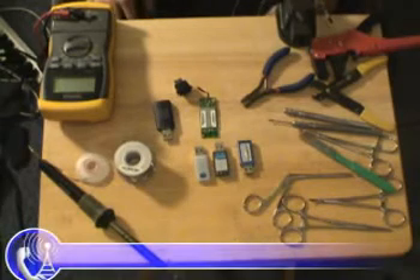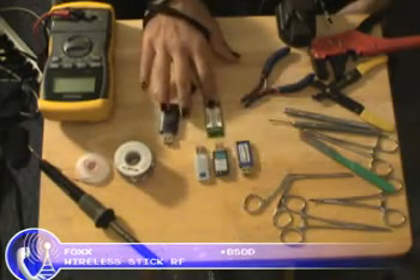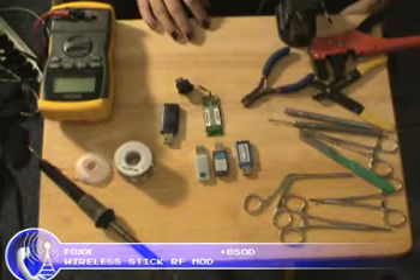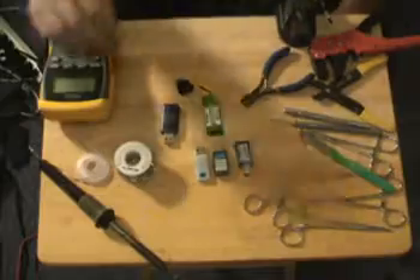In this segment we're going to do a little bit more RF modding to some of your gear. In this case I've got some wireless sticks — I've got Bluetooth and USB. But before we get into the sticks, let's get into some of the tools that you really should have on hand.